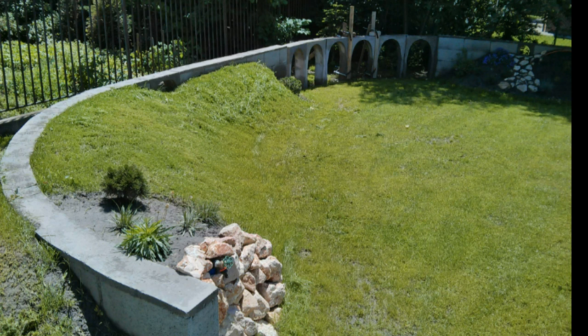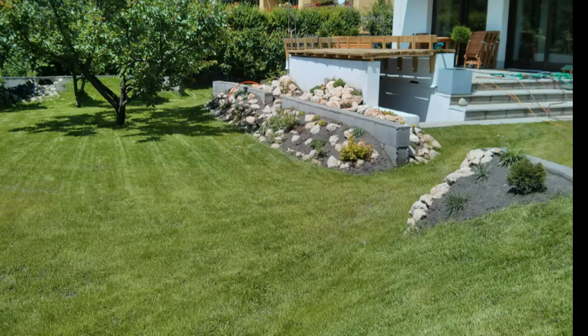Erection of the viaduct also started in the background — I began casting the arches at the same time as the foundation work. The rockery also looks nice, though it could have been a little bit higher to reach the same level as the track. The vegetation will fill in the gap in a few years.